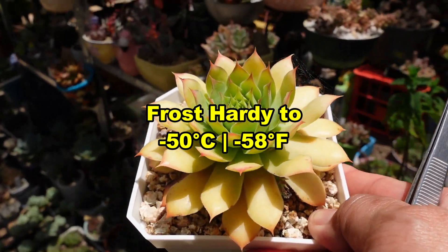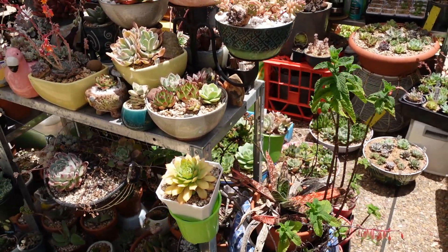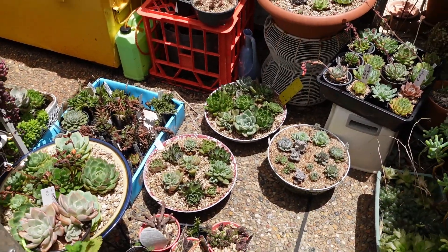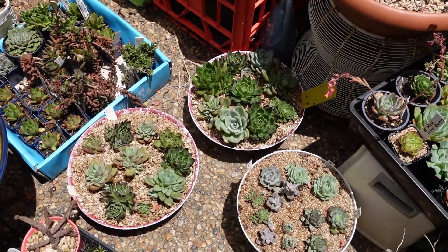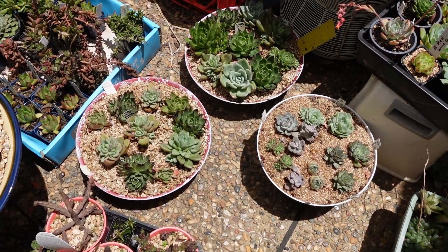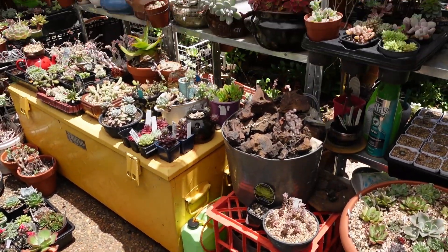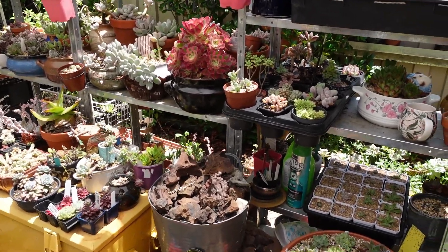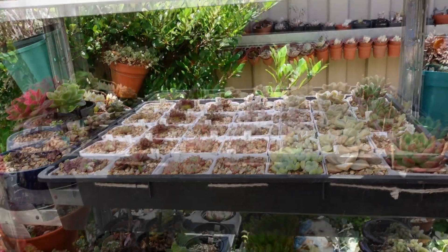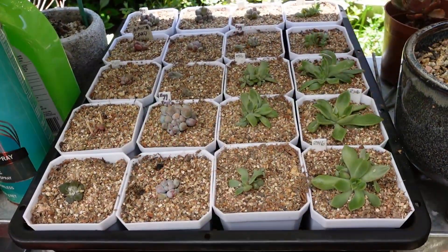Did you have a good Christmas and New Year period? I have been very very busy. I hope you didn't eat too much like I did — I think I put on a hundred kilos, can't breathe! Anyway, these ones came from my balcony and I just brought them down recently because I can't seem to look after them over there. I barely look after my succulents down here where I have easy access, but if I don't have access I tend to forget about them.